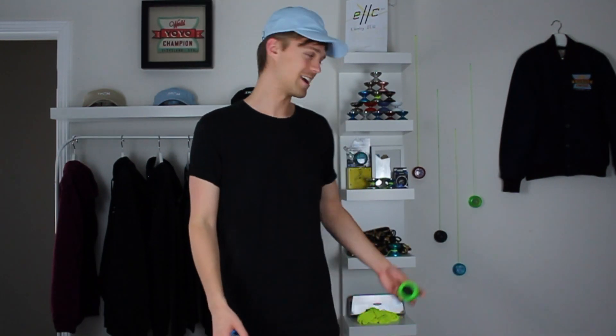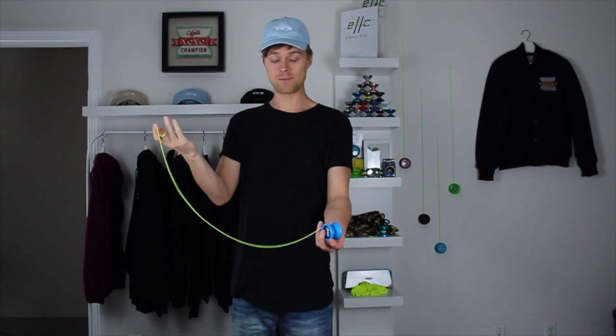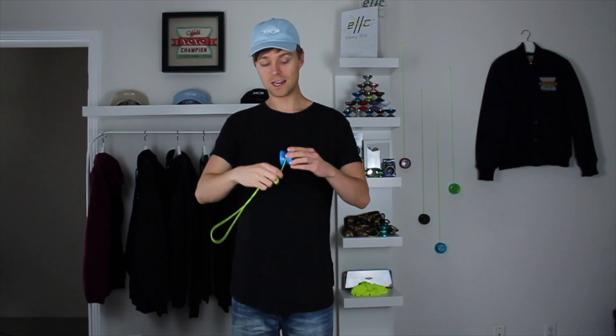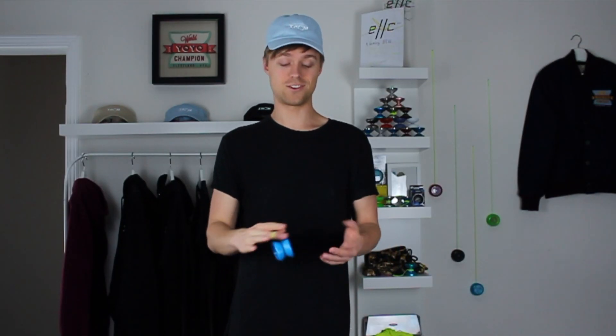First, let's talk about winding our yo-yo in a faster way. If you've been practicing, you've probably run into the situation where your yo-yo stops and you have to grab the string, wind it up slowly, make sure it catches on the inside — and it can get really monotonous and annoying. In some of my videos I actually wind the yo-yo up quickly, and it's really fun, looks cool, and is also really efficient.